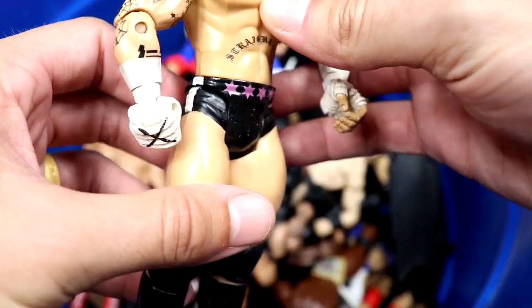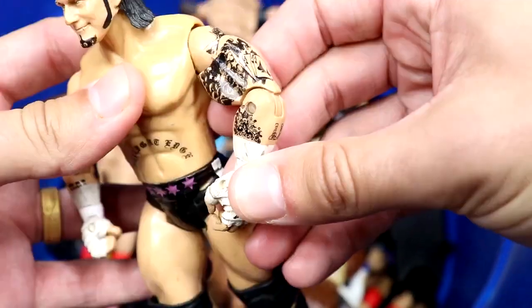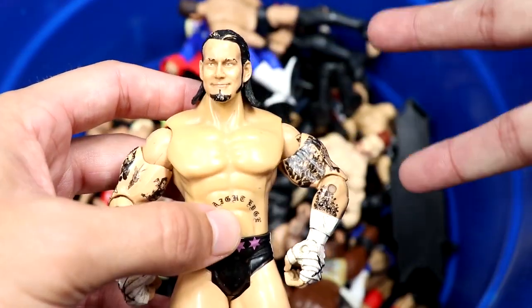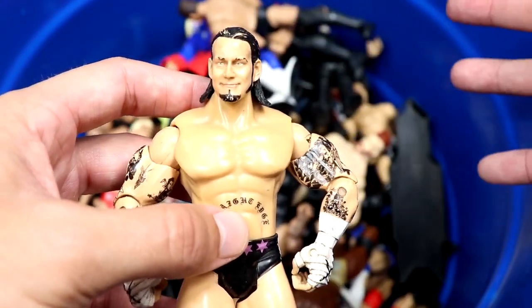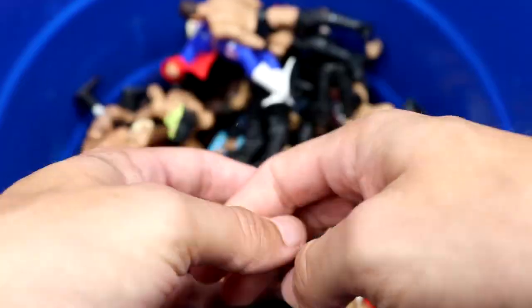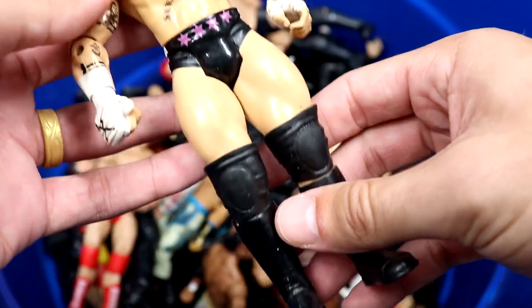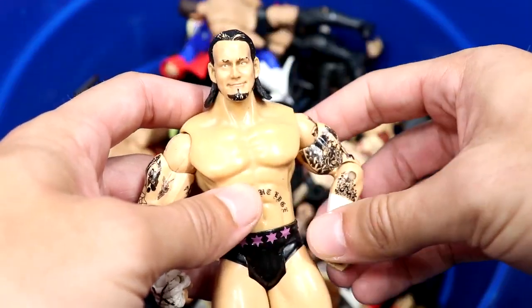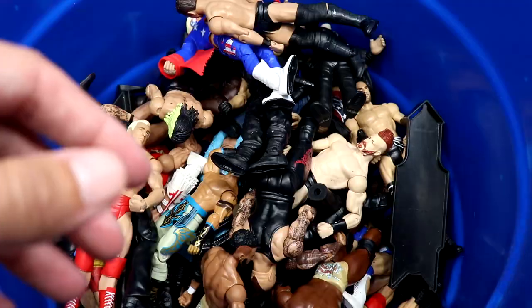We have a Jakks CM Punk figure with black and pink trunks and tattoos on there. There's a little paint chip but it's solid. This made me think of modern CM Punks — we'll probably get a luminaries collection from the Unmatched series — but anybody watching wrestling back in the day had a Punk like this.